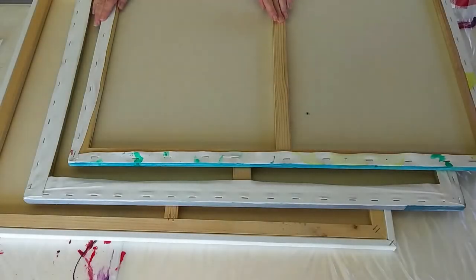Hey everyone! Welcome to Deb Studio. I'm Deb and I'm the Poetic Artist. This is where the brush meets poetry and the canvas speaks.